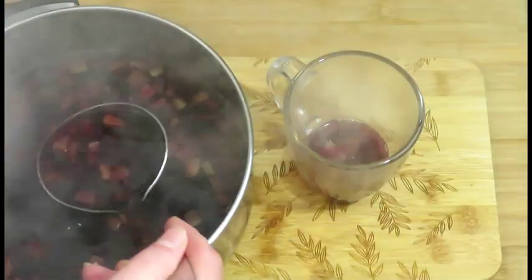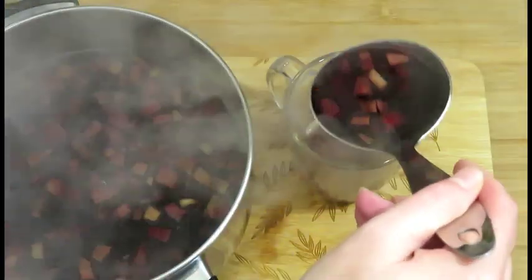Let's make some nice hot Christmas punch with red wine, fruit, and spices.